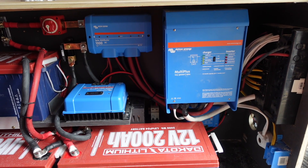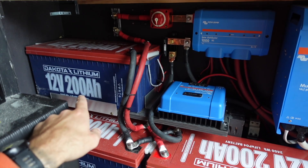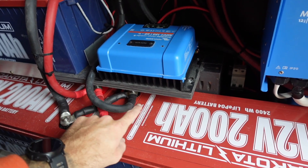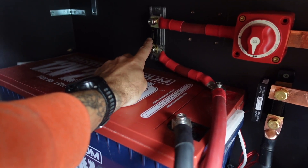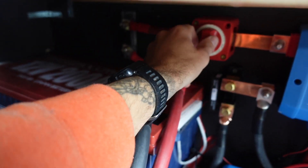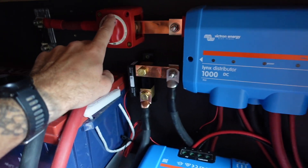I'm going to talk you through each component from the beginning of the system to the end. Obviously the base of the system is the batteries themselves — three 12-volt 200 amp-hour batteries from Dakota Lithium. From the positive terminal of the battery it goes to an ANL fuse — this is 400 amps — and then following the fuse it hits the master switch. This switch completely shuts off all power going to the system coming from the batteries.